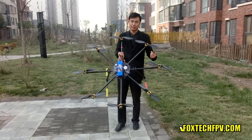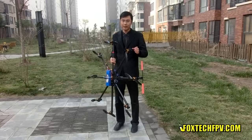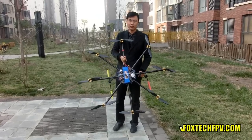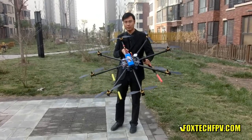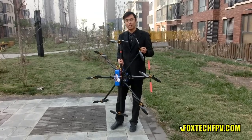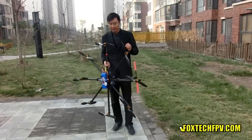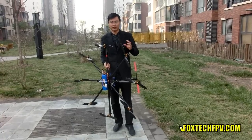The total lifting power of this frame, because we use this type of motor — a rather smaller one — is over 10 kilograms. And if you use a bigger motor, like the 4830 type KV370, you can lift up to maybe 15 kilograms or even more.